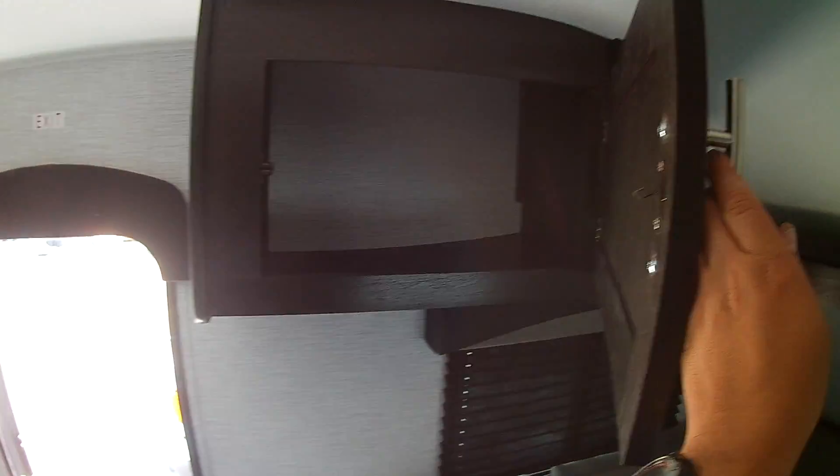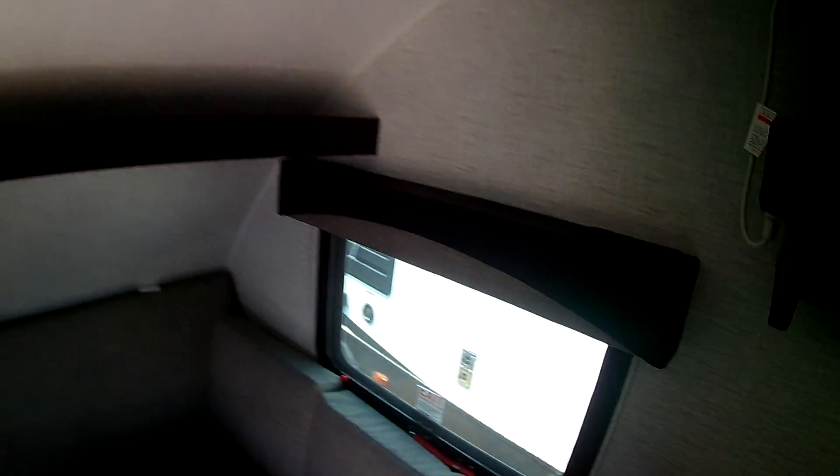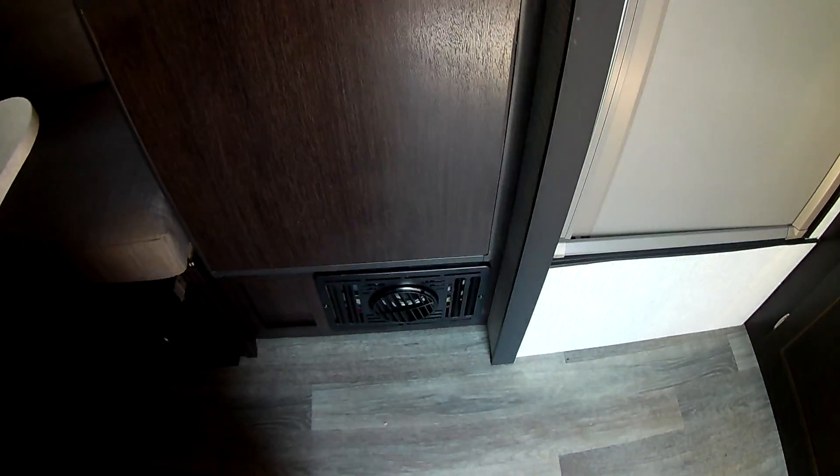A little bit more storage over here, shelf space, thermostat, and some electrical. Love those USB plugs for your cell phone. Air conditioner, your refrigerator, and furnace.